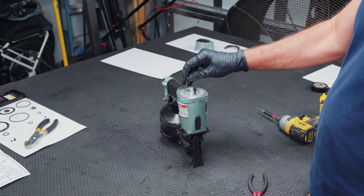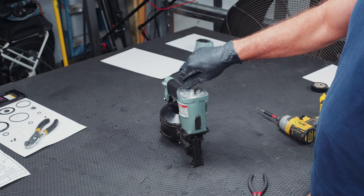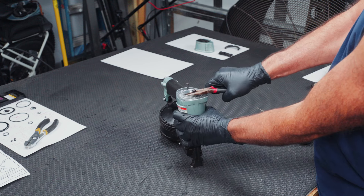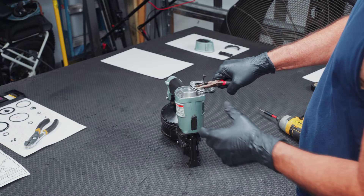For this next part, go ahead and take two of the screws that you just took out of the head and thread them right back in here, and then take some pliers and kind of wiggle it back and forth till it comes out.